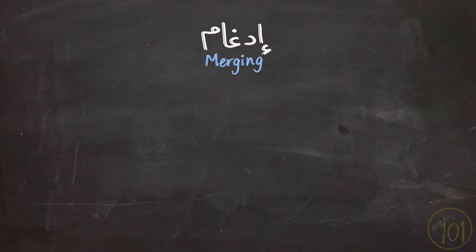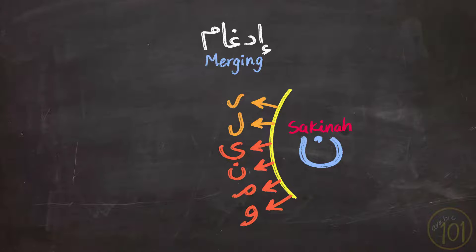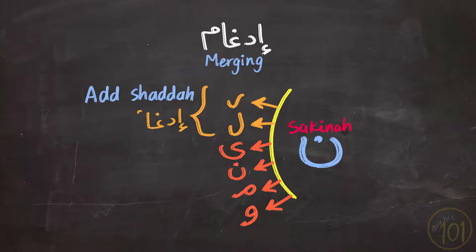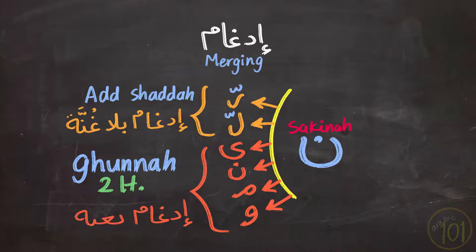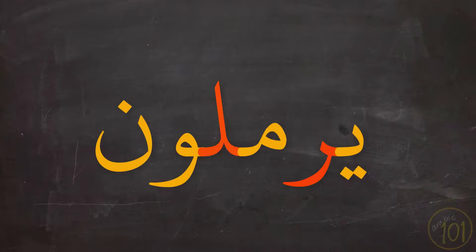So, Idgham means merging or fusing. For Nun Sakinah, it happens when it is followed by one of these six letters. With two of them — Ra and Lam — you merge and add Shadda only to those letters. With the other four letters, you merge and the Ghunna of the Nun stays for two harakat. To never forget these letters, they form the word يرملون (Yarmaloon), and this way you will never forget which letters cause the Idgham.